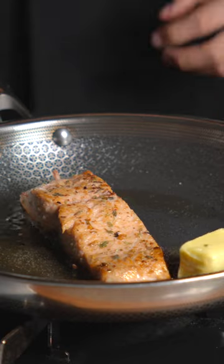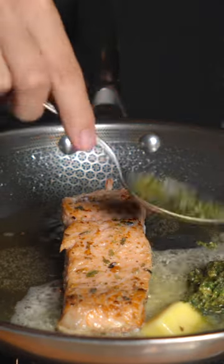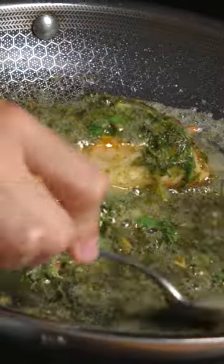Now I'll go ahead and add in a knob of butter and a nice spoonful of our pesto. Baste your salmon with that pesto butter, and enjoy — this is absolutely delicious.